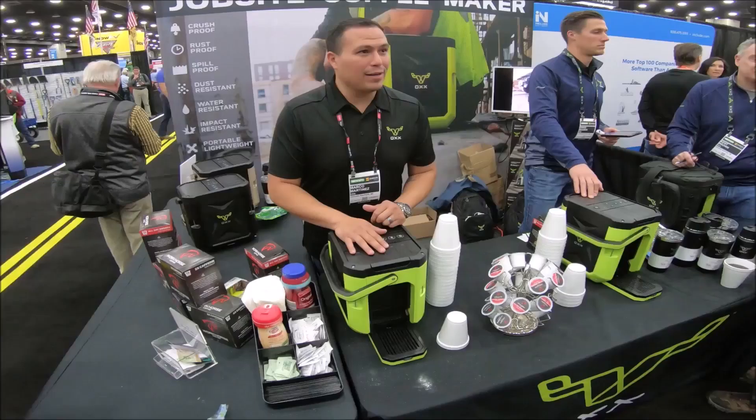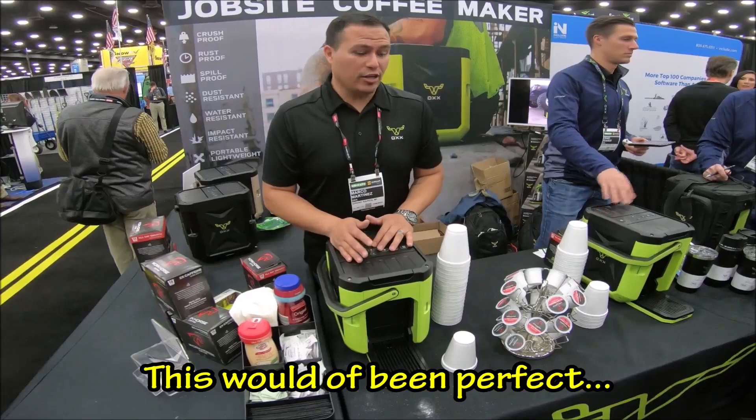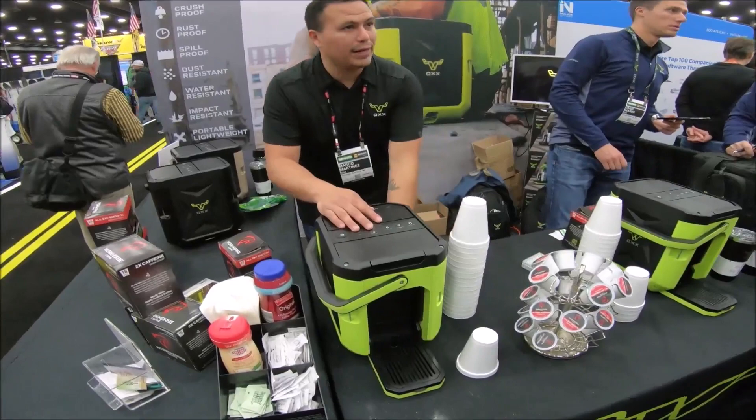The world's toughest coffee maker — it is dust proof, crush proof, water resistant, extremely rugged. It's great for the outdoors, good for camping, job sites, and construction sites. It has an 85-ounce spill-proof tank that gives you about 8 to 10 cups of coffee.